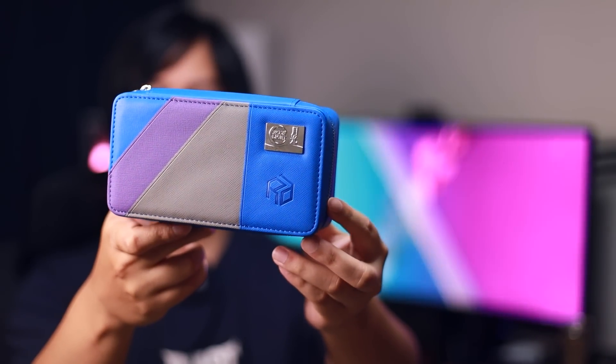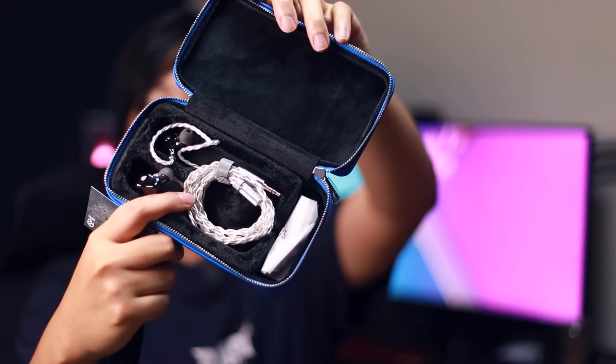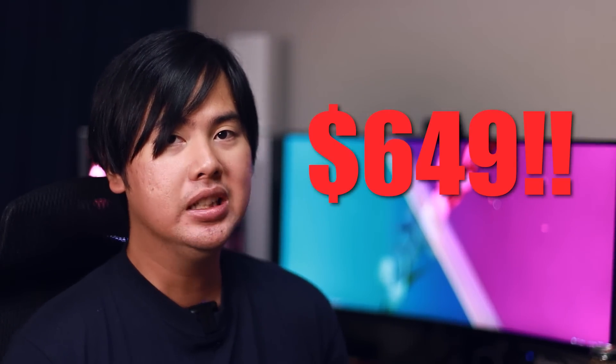Last but not least, we have the Yanyin Moonlight. These did come in a white box — just a plain white box, nothing too interesting. So I took out the case, and this is a beautiful, big, hefty case. You can use it as your travel bag — you can put a toothbrush, razors, whatever, and your IEM all at the same time, because it is just that big. Inside you get the Moonlight IEM of course, the cable, and I think it's just warranty cards and stuff in the pouch. This retails at a whopping $649 — very high price, but high hopes because this is a cult favorite. A lot of people have recommended this to me.